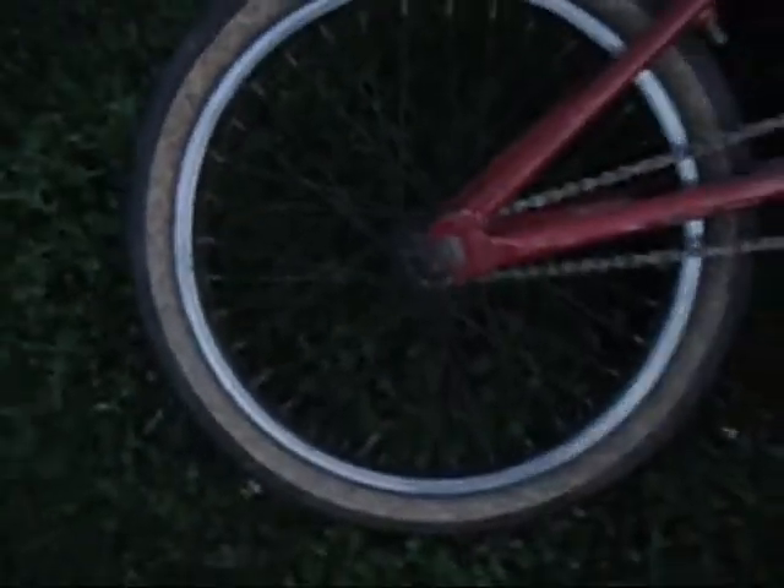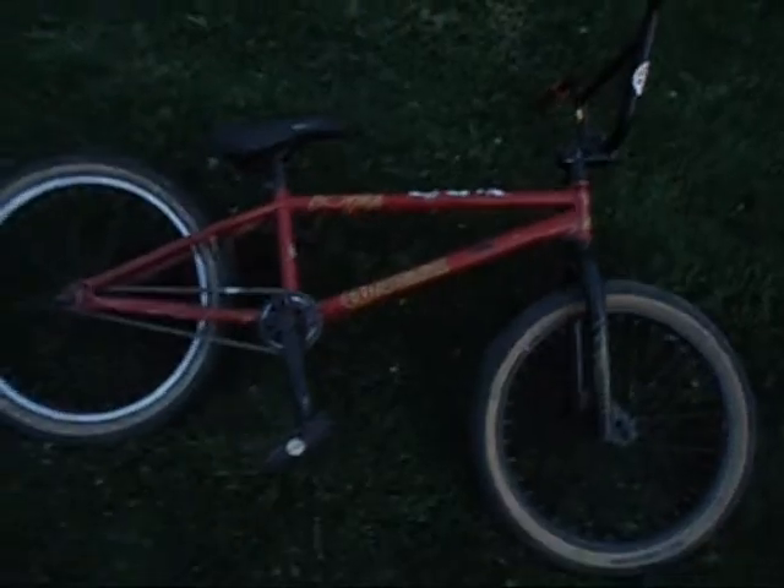I have another Demolition Momentum tread in the back with another Black Eye hub and rim. The hub is really loud too, so I'll show you that. And that's my bike check, I guess.